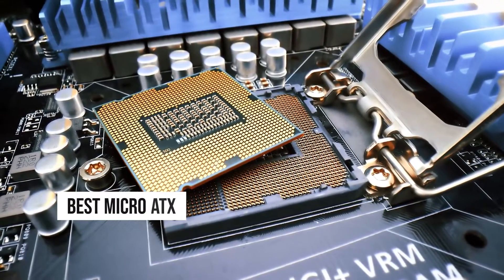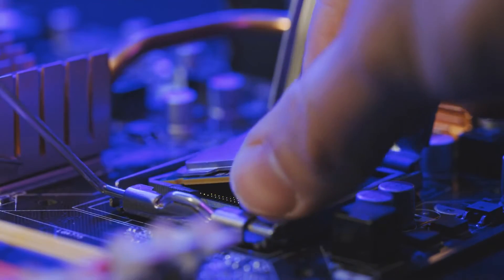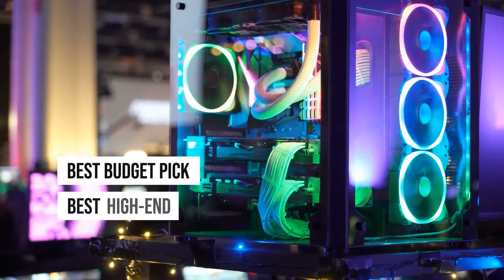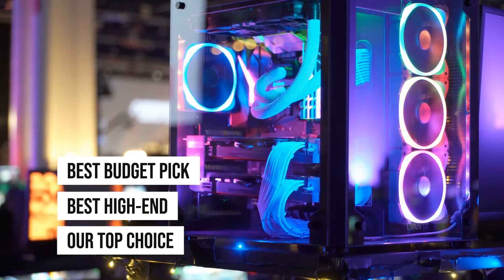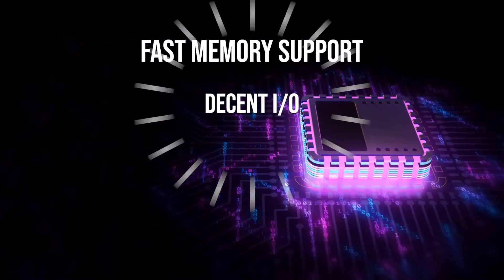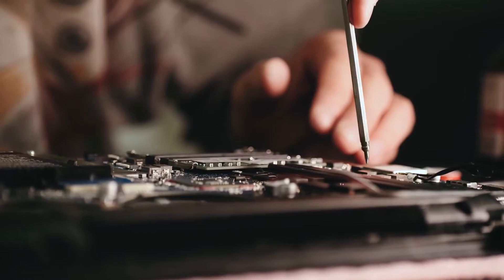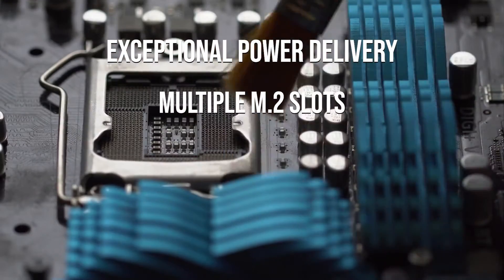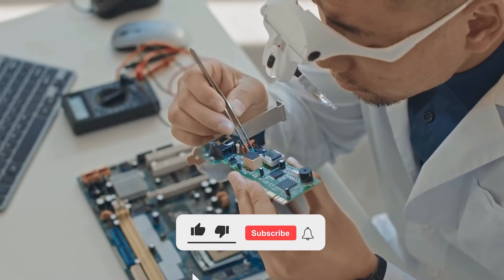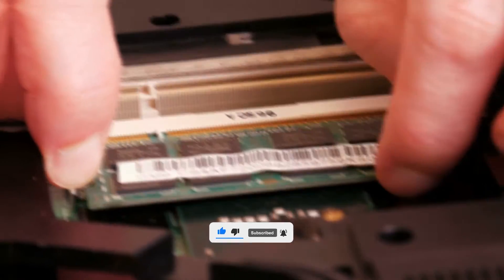Starting with the best micro ATX and best mini ITX B560 motherboards for those who prefer small form factor PC builds, then moving to the best budget pick, then the best high-end, and for number one, our top choice, all things considered. For the budget pick, we chose a board that delivers fast memory support, decent I/O, and reliable power delivery. For the high-end option, we looked for boards with exceptional power delivery, multiple M.2 slots, good connectivity options, and support for overclocking. Our top choice is the best all-around motherboard that balances all those aspects with excellent value. So let's get started.